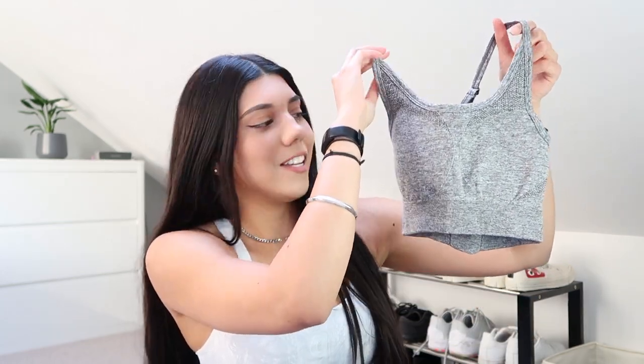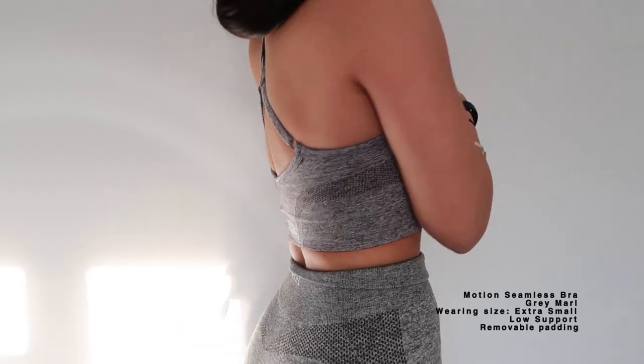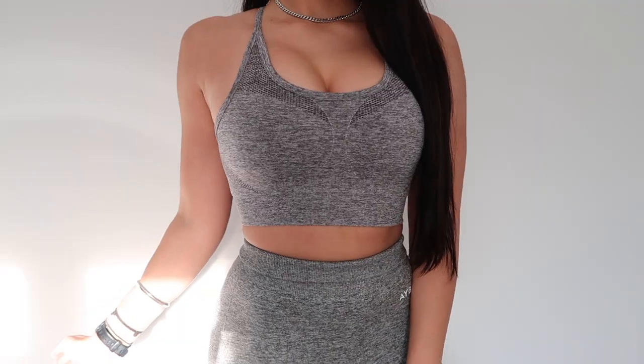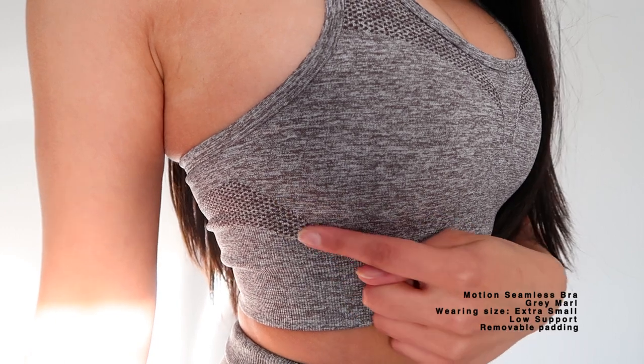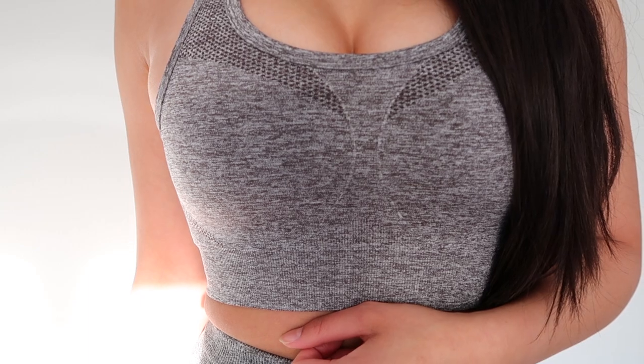The last set I've got from Able is from their Motion Seamless collection. I've got this bra in the colour grey marl. I think this is actually my favourite bra from Able because it's got adjustable straps. It's got the crossover detail on the back, which I think helps so much with support. I would still say this bra is low support, but it is a little bit more supportive than the others just because of the adjustable straps. Of course, it comes with removable cup pads, and they've got a lovely contour design on the bra as well, which I really, really like.